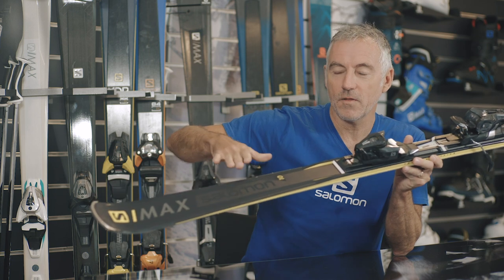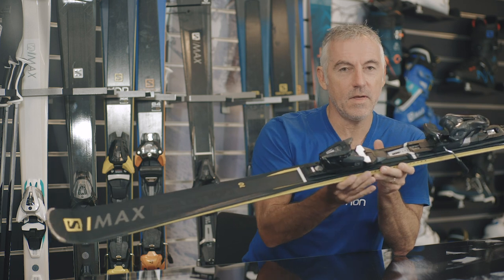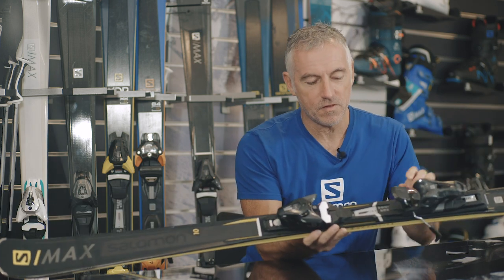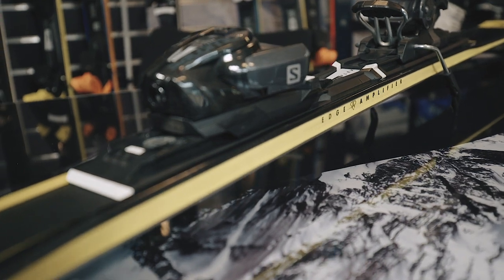In terms of the shape, check out the tip — great shape here, early turn initiation. And the standout tech for me is the Edge Amp. This is the raised platform on the ski, and it gives you 30% better edge grip.